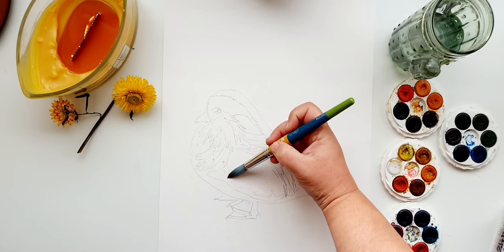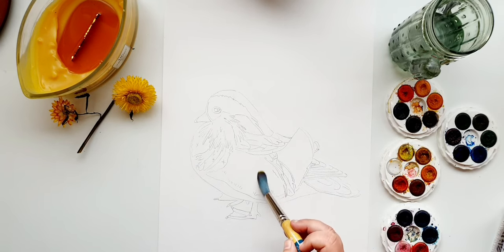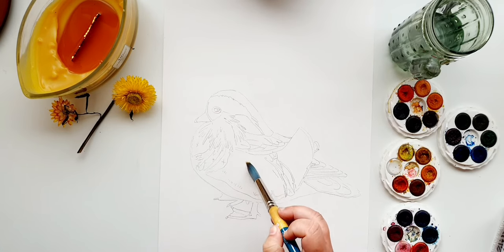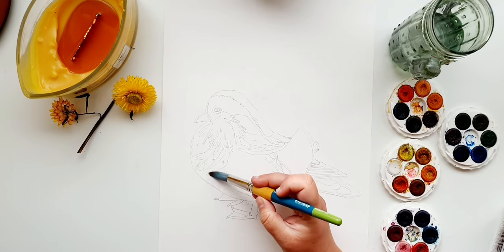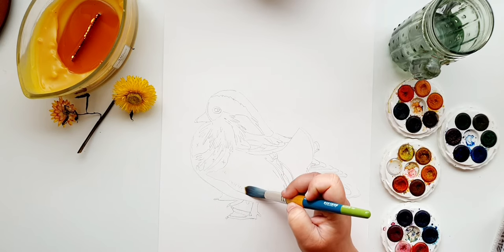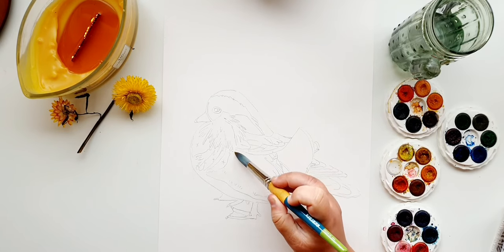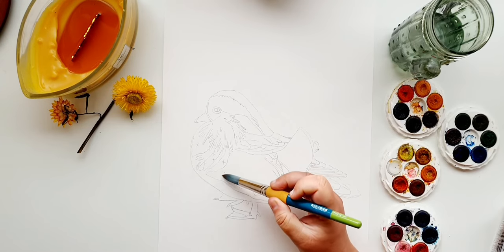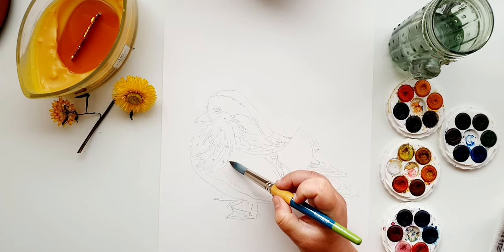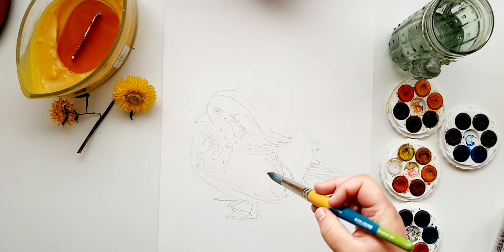I'm really wetting this section — I want it very, very wet so I can drop color in and the cold press paper will take that. Angle yourself down to see the shimmer of the water on your paper. You want enough shimmer and shine, but you don't want your water to be puddling, so take your time. Watercolor will only travel where you have water, so you don't have to worry about anything outside what we're working on.